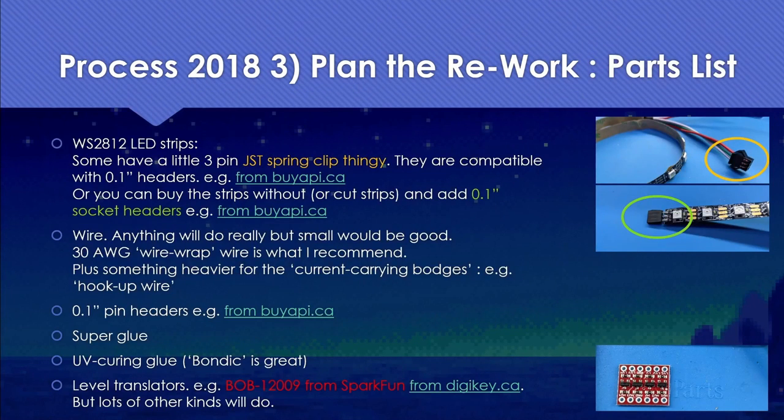What parts do we need? We need the LED strips. A lot of these come with a JST spring clip connector, which is actually compatible with 0.1 inch headers. You can also buy strips without connectors and add socket 0.1 inch headers. We're going to need some wire — for connecting to SMD components, particularly on the 2019 badge, you'll want 30 AWG wire wrap wire, plus heavier gauge hookup wire for current-carrying bodges. We'll also need 0.1 inch pin headers, super glue, UV curing glue — Bondic is great — and finally, level translators to protect our 3.3V domain from the 5V LEDs.